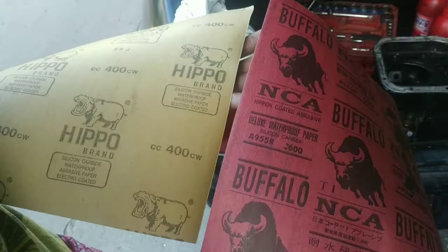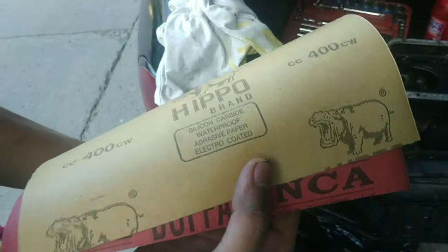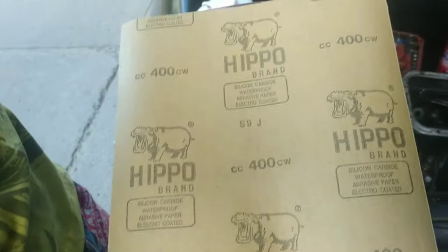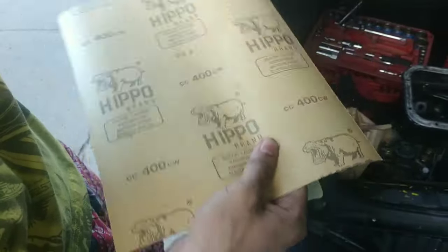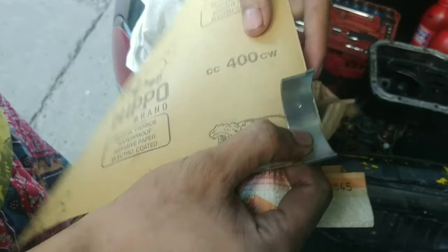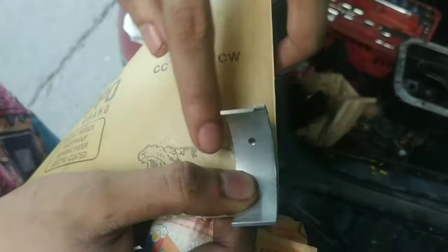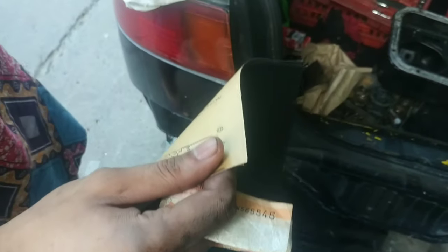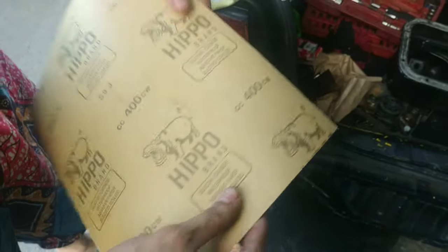So ang unang titirahan natin dyan is yung 400 grit. Life hack to ha, banawi boys - life hack to. Dito proper ha. Kakat nyo lang yan ng ganyang kalapad para pumasok doon sa sigunyal mismo. So yan daradiretso yan, kung gano kahaba papasok nyo yan doon sa pinaka crankshaft - sa crankshaft bago.